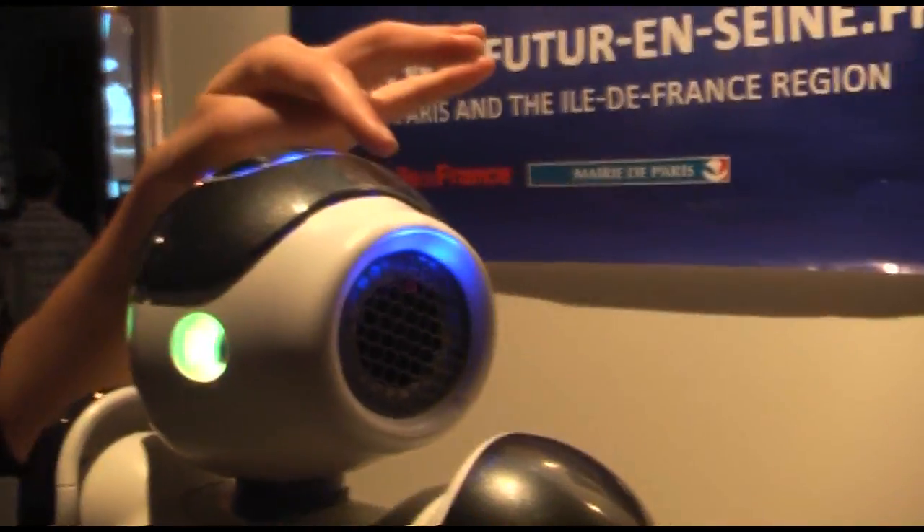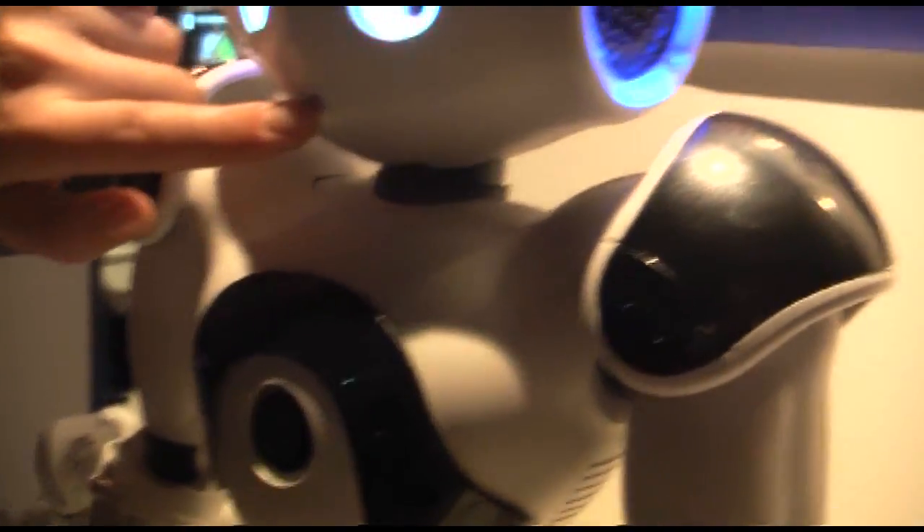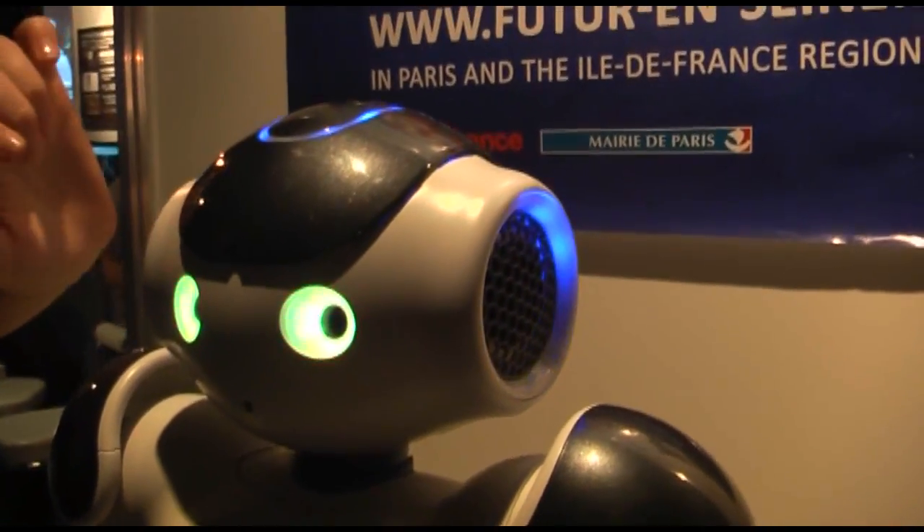Three sensors on the head: one camera here, one camera here, four microphones — here, here, and in the ears.